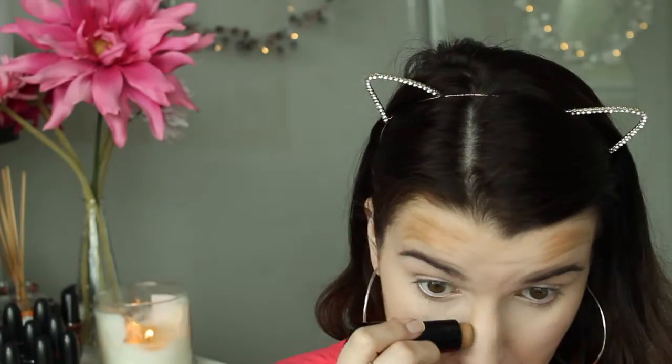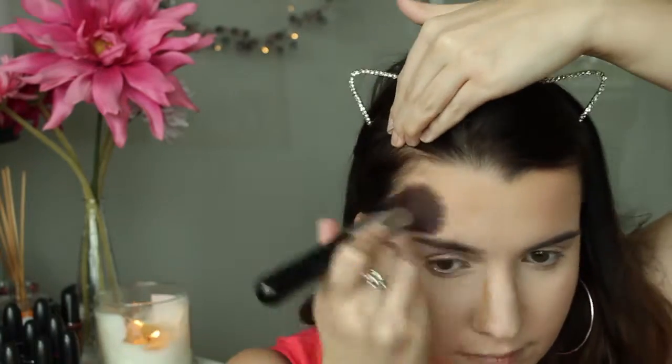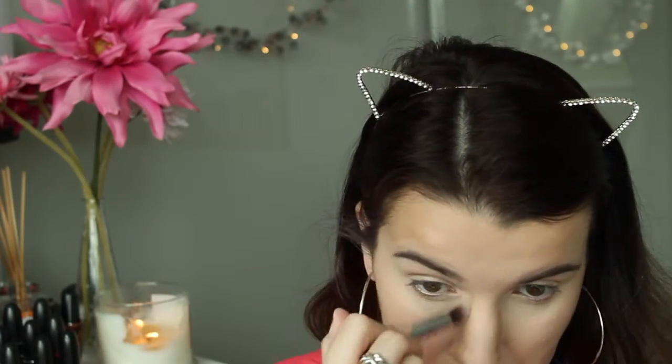I'm blending that out with my Sigma F84 on my cheekbones and forehead, and then to blend out my nose contour I'm using my Sigma P86 brush. Now I'm using my Benefit High Beam on the tops of my cheekbones, the tip of my nose, and my Cupid's bow, blending that out with my finger.